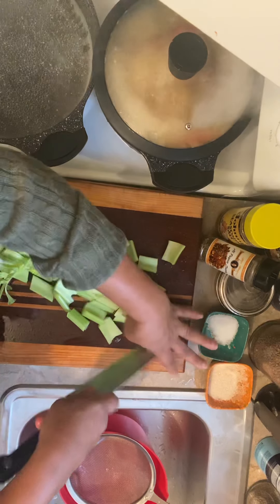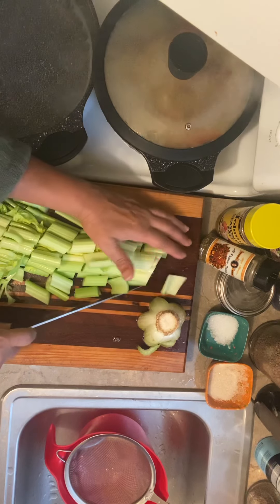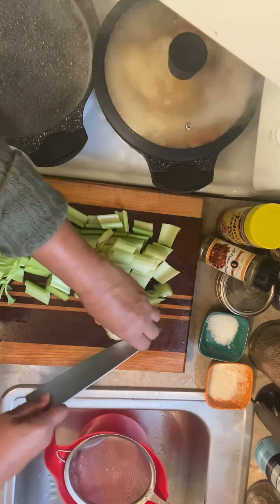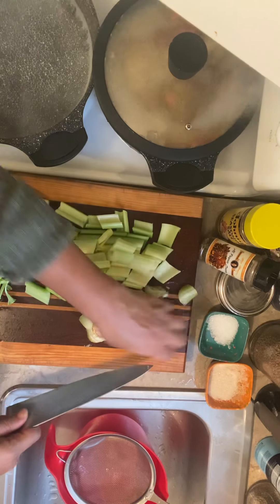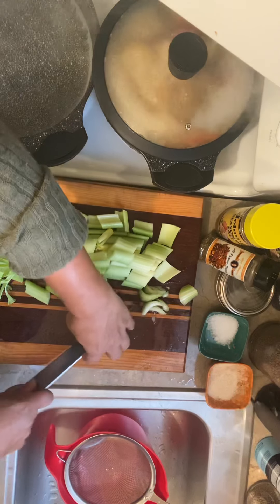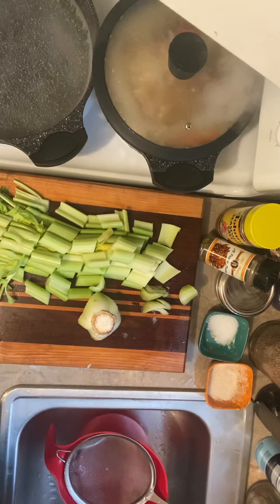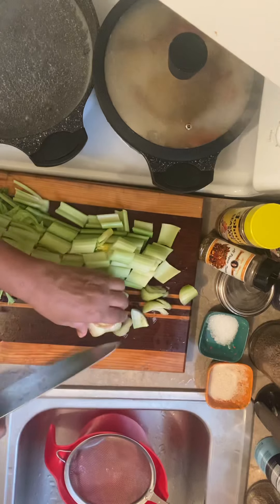I ain't going to lie, but this water does not taste very good. But I drink it once in the morning, once at night. You can drink it randomly, but you should also consult with your physician to see if it interacts with any illnesses that you have or medications. Some people may not be able to have too much celery.